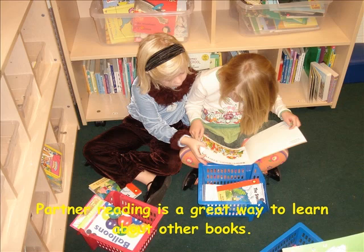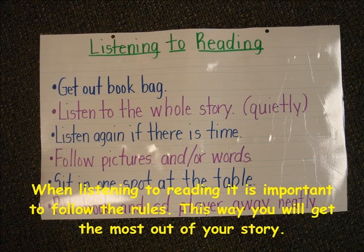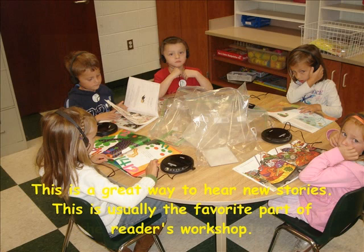Partner reading is a great way to learn about other books. In partner reading you must be a good listener. When you listen to reading, it is important to follow the rules. This way you will get the most out of your story.